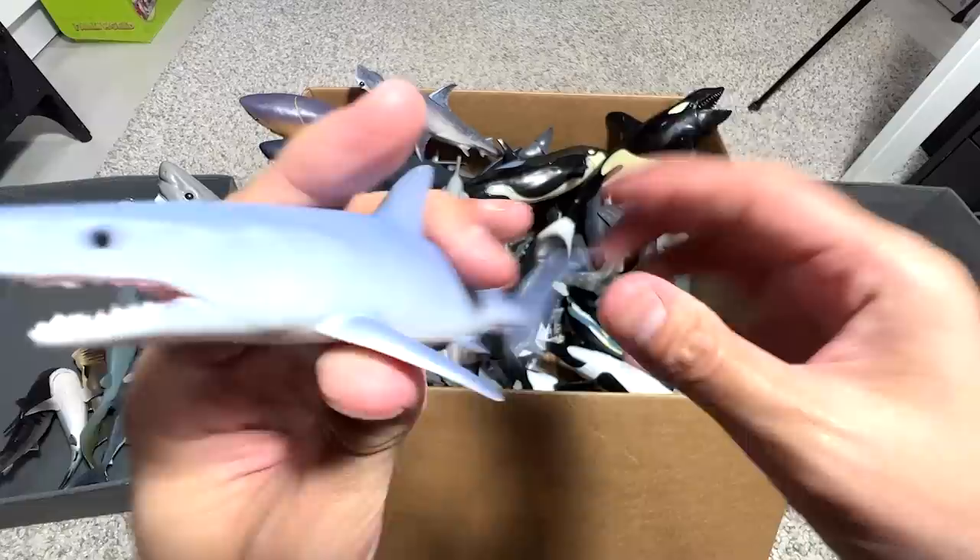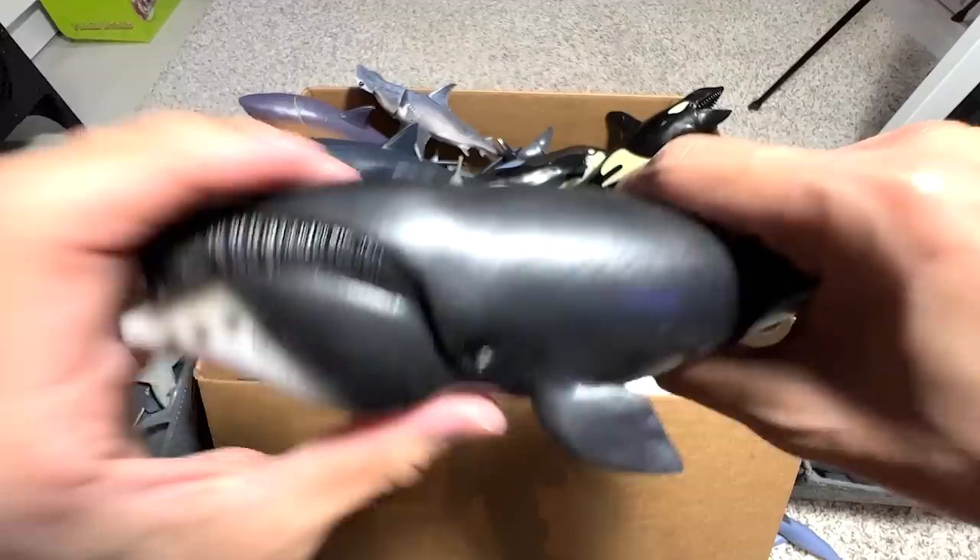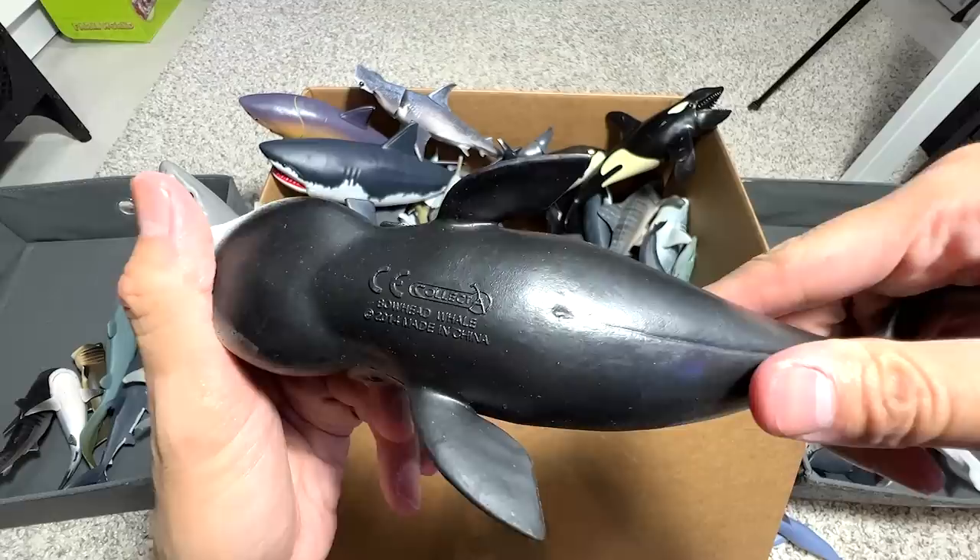This one right here is a Mako Shark. I'm going to show you a Short Fin Mako Shark later so we can do a comparison. And this one is known as the Bowhead Whale — you can see the head is really curved, which is why it's called the Bowhead Whale.